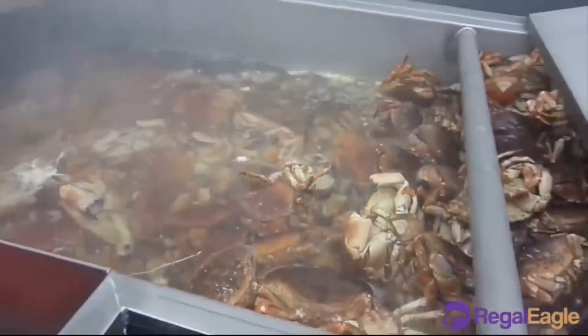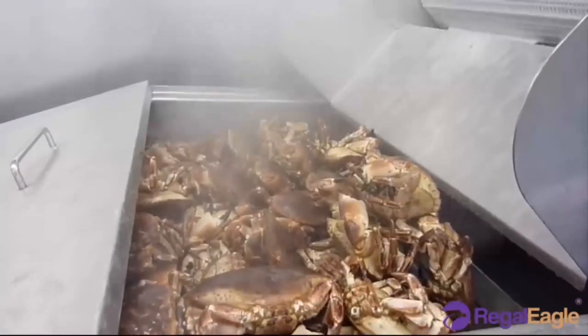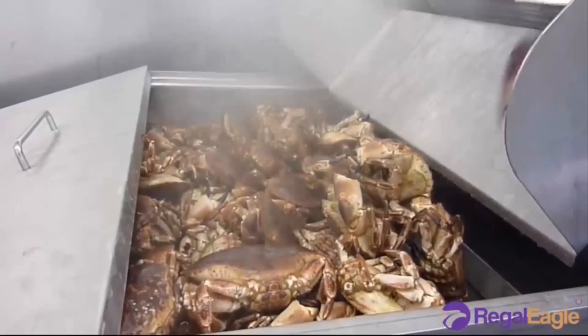While there are hundreds of crab varieties, not all of them are suitable for cooking.